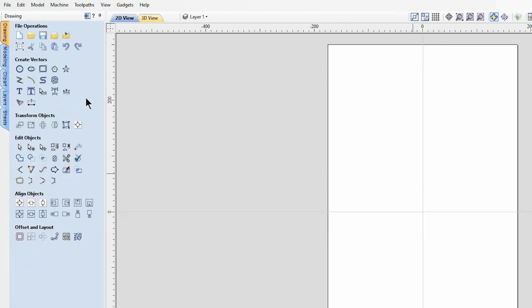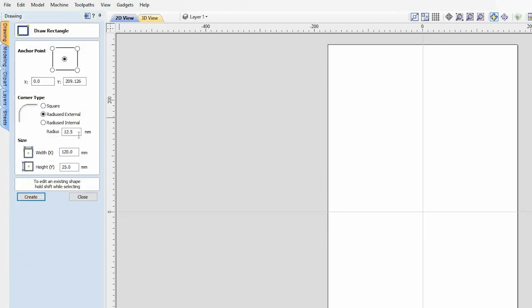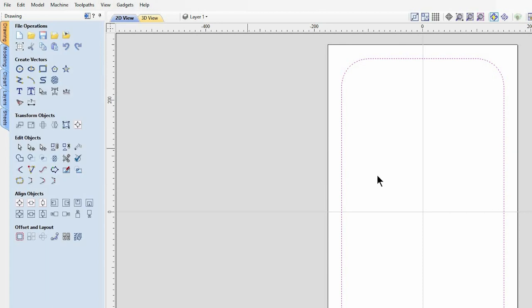The first vector we're going to create is going to have an external radius of 50 millimeters, and that is going to be 300 millimeters on the X-axis and 550 millimeters on the Y-axis. If I come over to the center point it's going to auto-snap to the center of our stock. The next vector I'm going to create is the inside dish of our tray.